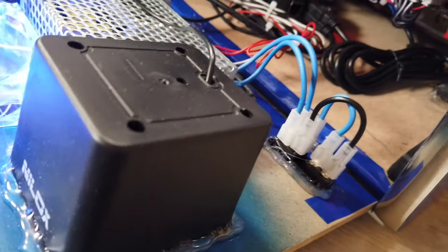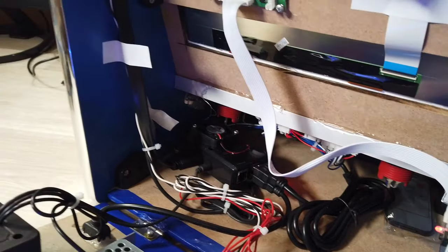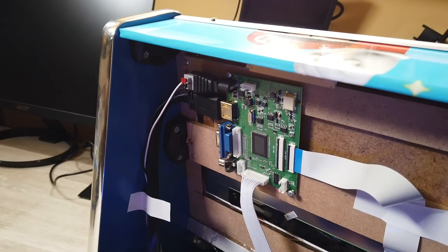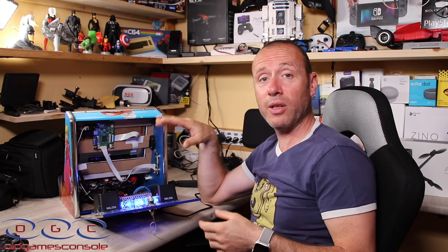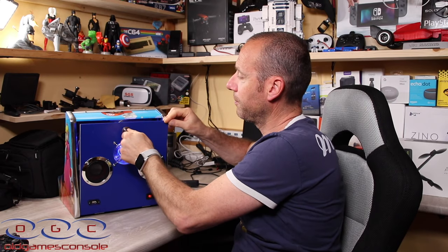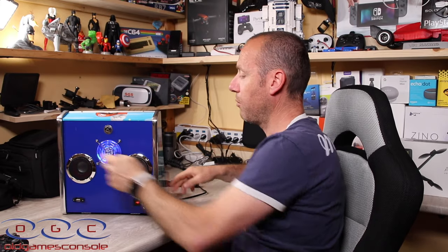Se ne volete uno con il monitor da 22 pollici, cioè quello che riproduce praticamente un bar top da sala giochi, ve lo fanno anche così. Adesso avete visto come sono fatti all'interno questi mini bar top della OGC, e lo vado a richiudere.